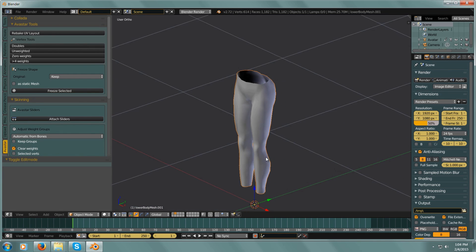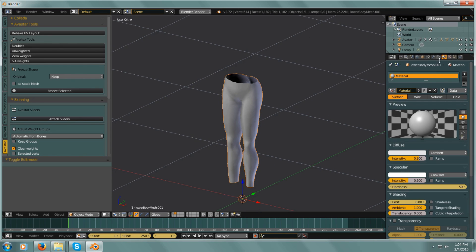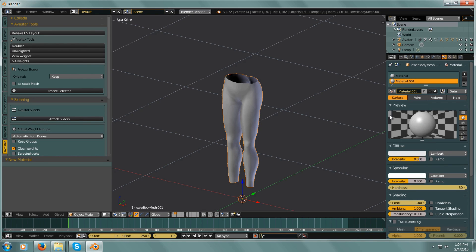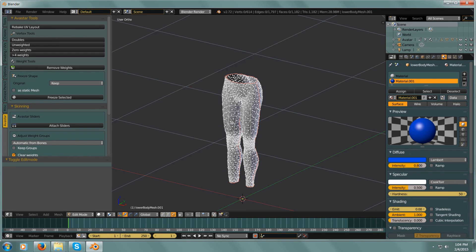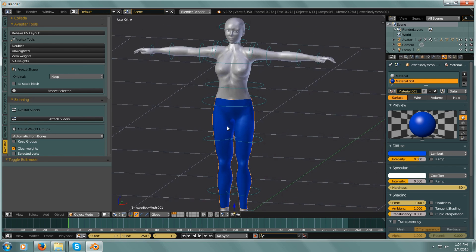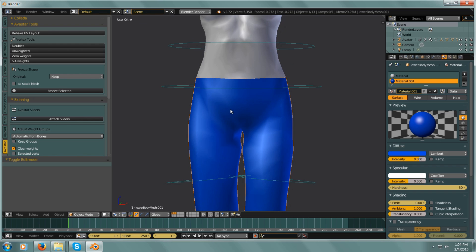Let me just adjust this so we can see this a little better. I'll add a material and make it blue or something, then Tab into Edit, Select All, Assign — there we go. And we'll show the first layer. So now we have a basic pair of pants.